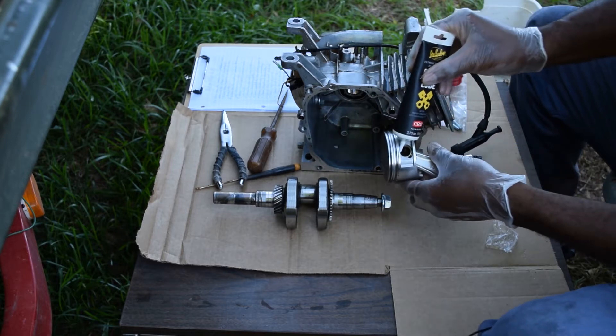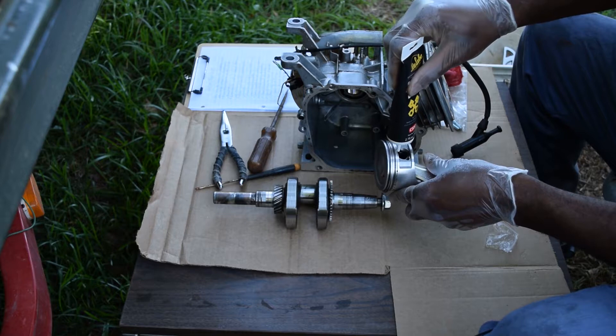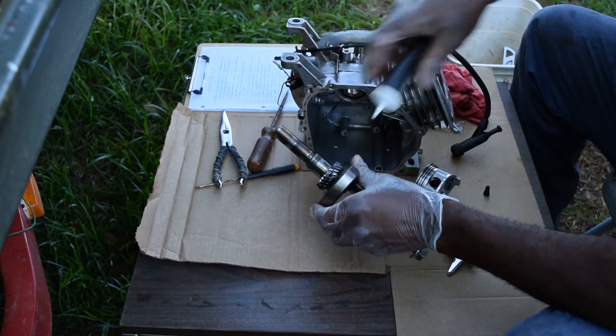I'll throw a little assembly lube in there just for good measure. This is to make sure that you have enough lubrication in the motor when you first start up.